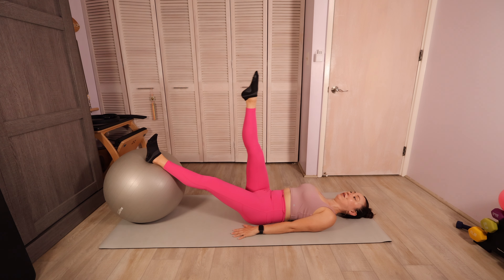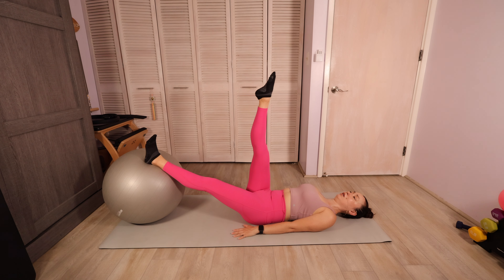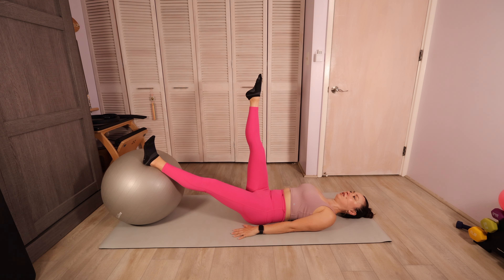On this next one, let's hold that leg lifted straight up to the ceiling at around a 90 degree angle. We're gonna bring it one or two inches to the side and back to center. It's a small move — back to center and to the side. We're only going as far as we can keep those hips stable. Use that ball as feedback to see what the hips are doing. If the ball is moving, it probably means your hips are shifting. Now let's hold it out to the side and draw small circles here, going slow and controlled, trying to keep that ball still.